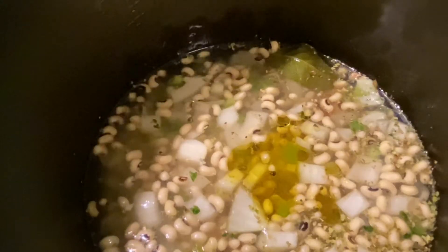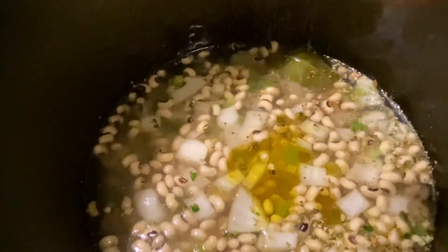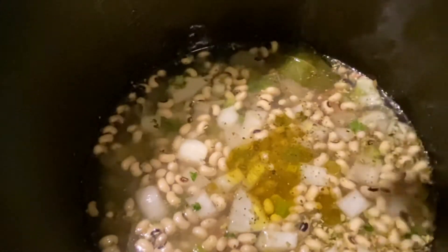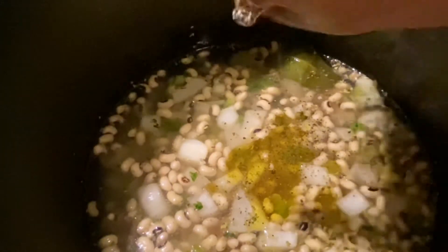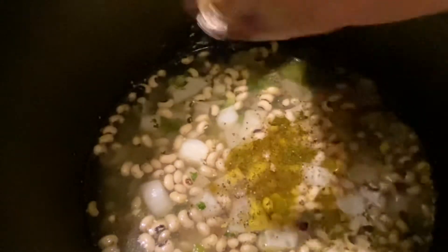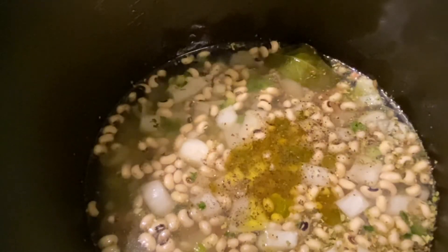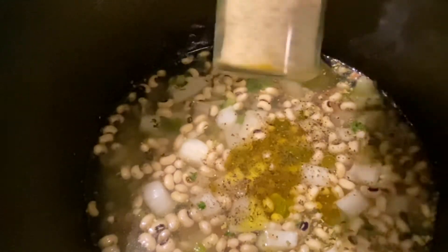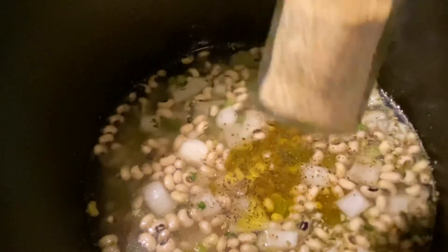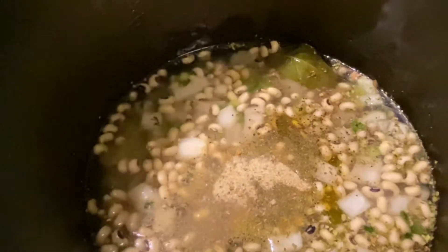Now I'm gonna add in my dry seasoning. I'm adding some black pepper and a little bit of salt — I don't want to add too much salt because the chicken bouillon cubes are already salty. Then I'm gonna add about a tablespoon of sazon completa, which has garlic powder, onion powder, cumin, oregano, salt, and pepper in it.